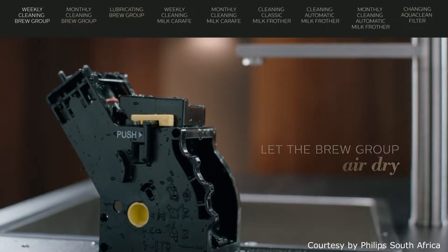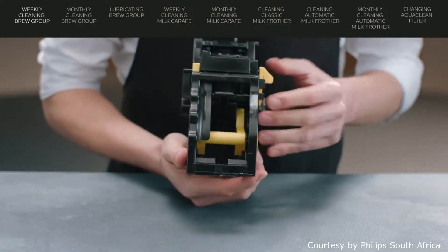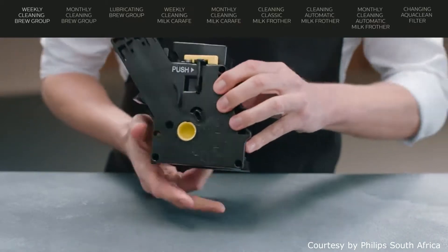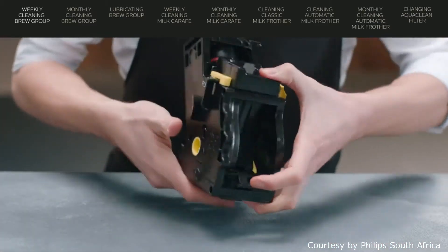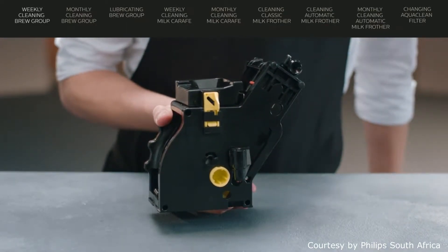otherwise fibers can go inside. Before you slide the brew group back, make sure that the two reference signs on the sides match and that the lever is in contact with the base of the brew group. If they do not match, push the lever down until it is in contact with the base. Also, the locking hook has to be in the correct position, which is uppermost. Push the hook upwards until you hear a click.